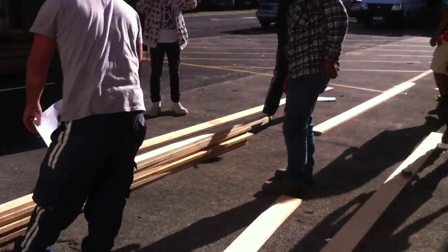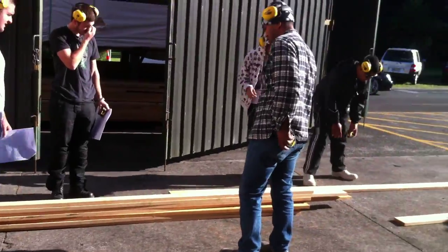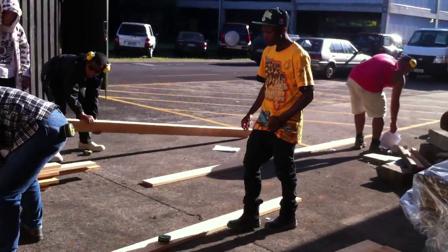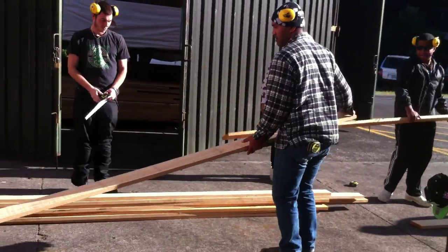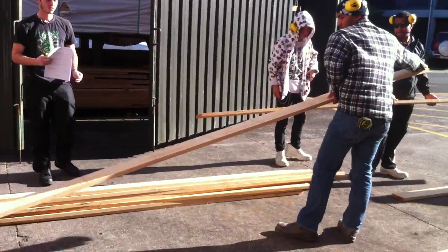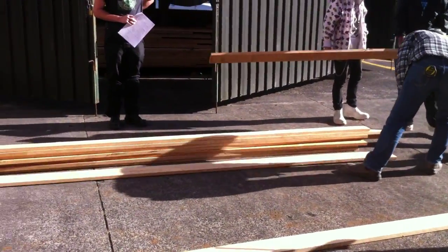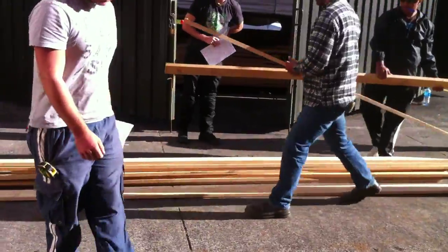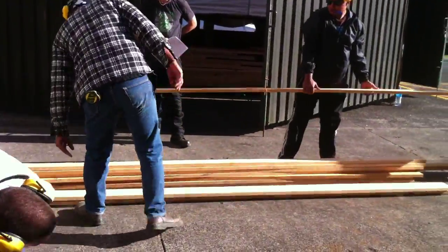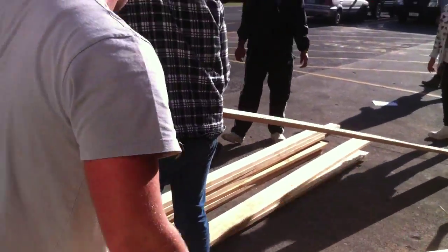We've got all the guys with the timber for their side tables. They're measuring out for the leaves, the sides, the ends, and for the table tops. Our sides and our ends are 150 by 25, and our leaves — the timber measurement is 100 by 25 — so they're just marking it all out.